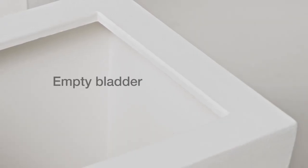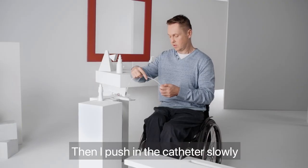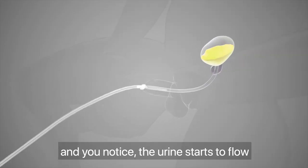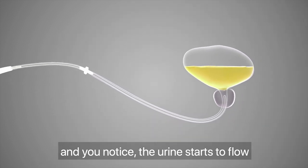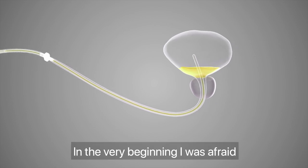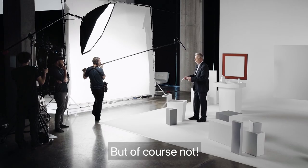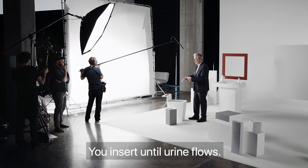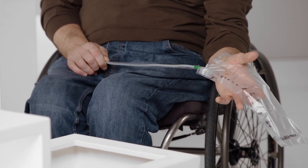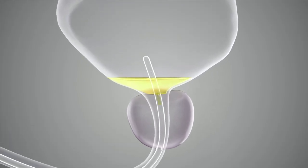Insert the catheter forward until urine starts to flow. Then push the catheter very slowly until you notice that the urine starts to flow. As soon as I start to see that it starts to drain, I pull the catheter slowly to make sure that I'm getting all the residual urine from my bladder.